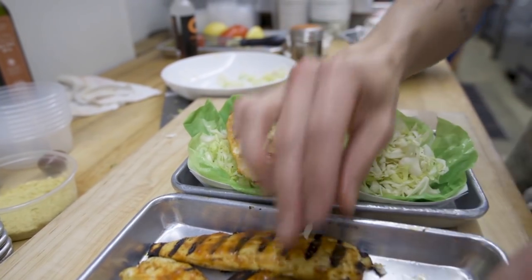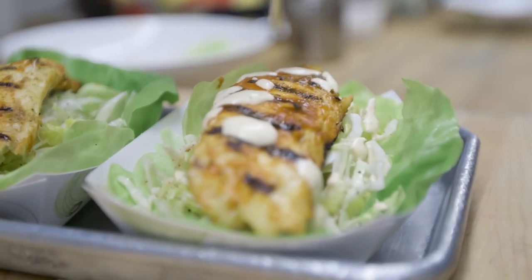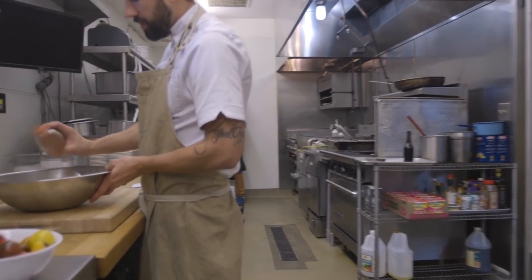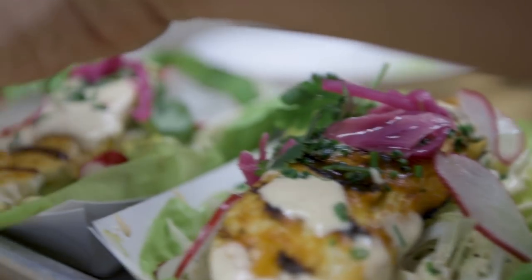Then I'm going to top it with the Regal Springs tilapia. And to finish it, I'm just going to add a little bit of a seasoned crema — some fresh herbs, a little bit of sour cream, lime juice, and any spices that you want to add. Fresh chives sliced on the top. If you want to have some chili threads or any spice on there, now's the time to do it.